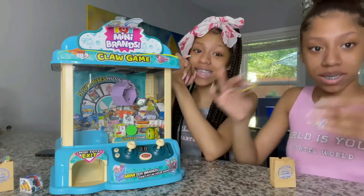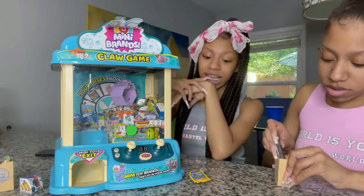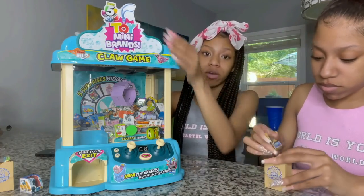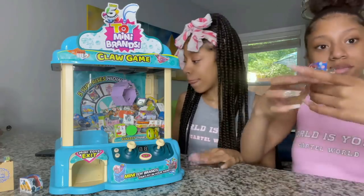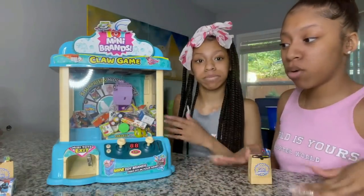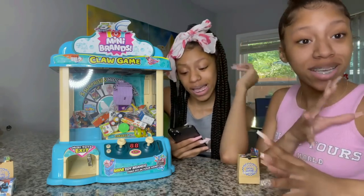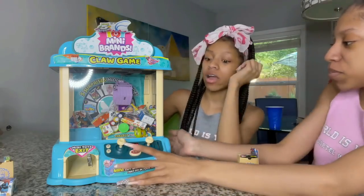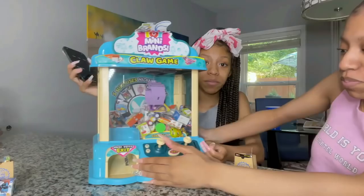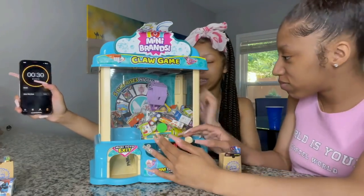So we actually tied, which means we're going to do a bonus round where we each get 30 seconds. We'll let her go first since the machine is already set up her way. Starting the timer — this is the bonus round. 30 seconds starts now!